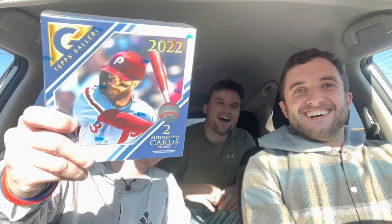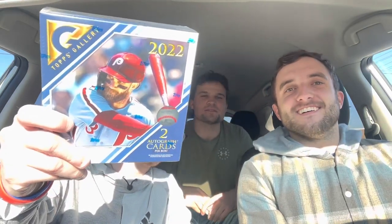We've got a hobby box — Topps Gallery. So this is going to be a little sporadic video; it might not look the best but this is all we got right now. We kind of came out to eat, spending some quality time together.